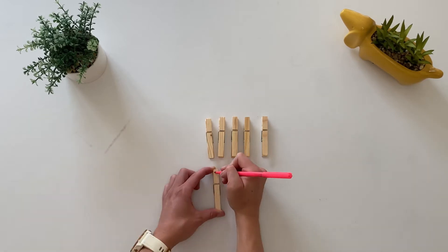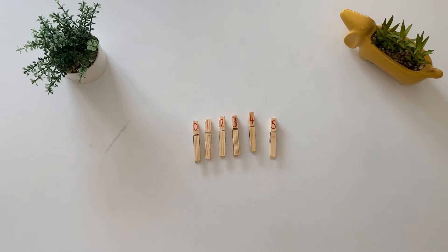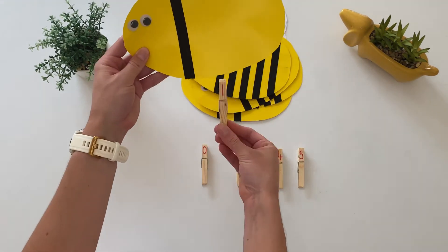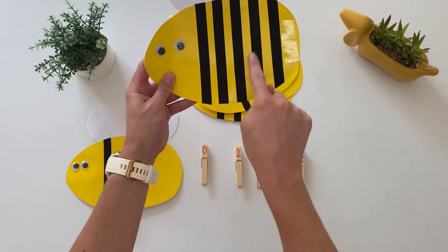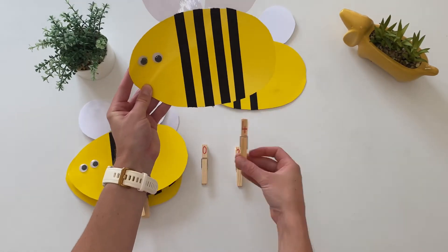You could also write numbers zero to five on some wooden clothes pegs. You could make some of your own picture cards such as these. Can children count the number of stripes and match the correct peg to it?